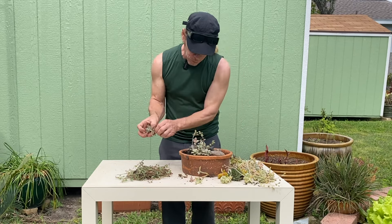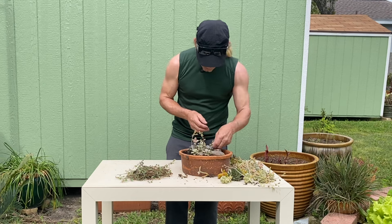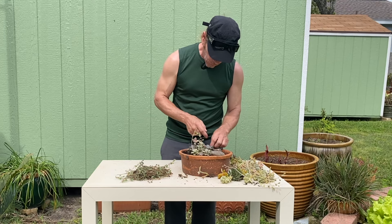And you can just pack them in there real tight. Just want to make sure to let the cutting touch the soil so it can root.